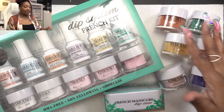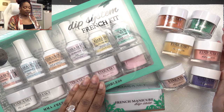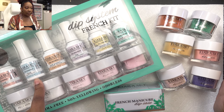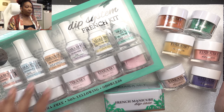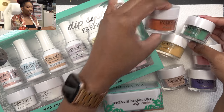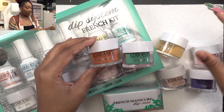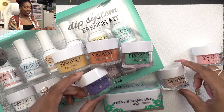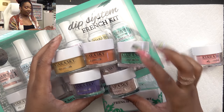I just want to do some dip powder nails because I haven't done some in a while, so let's get to it. This is the dip powder kit - it comes with all of the essentials that you need like the bond and the base and seal protect, all that stuff, or you can buy it separately. These are the colors that I'm excited about, we have some of their fall collection and I like all of these shades.